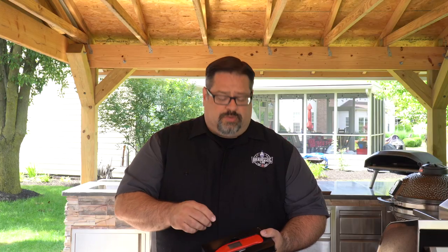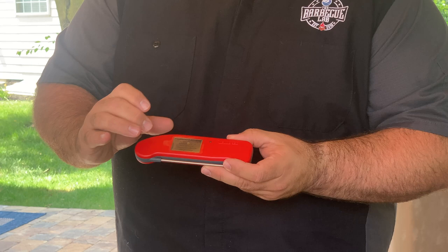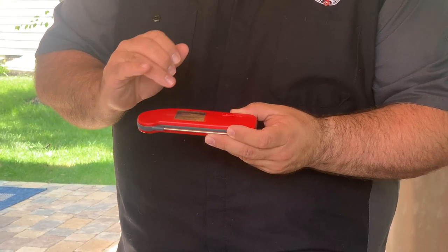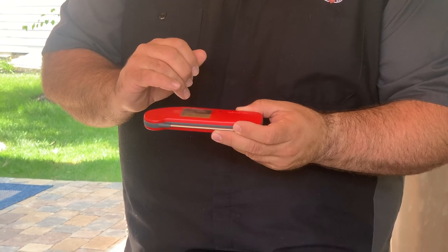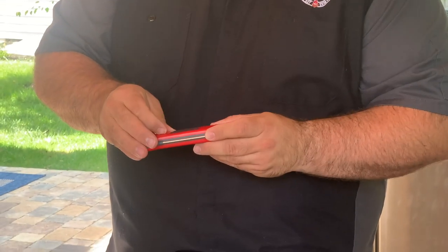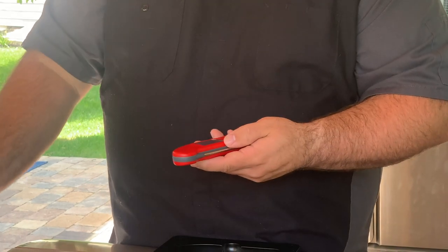And then there's the Thermapen itself. As we pull it out of the packaging, you'll notice there is some plastic over the display telling us what to do — it says please remove before use. It shows display resolution of one degree or 0.1 degree in scale, Fahrenheit or Celsius, factory set. Consult your instructions to change those. We'll show you how to change those here in a little bit, but we can go ahead and take that off as we get started.